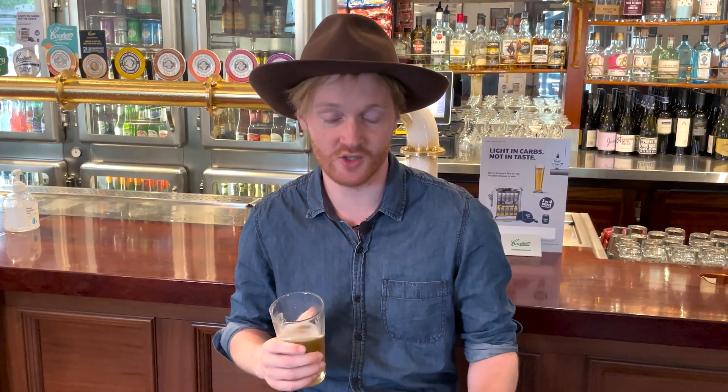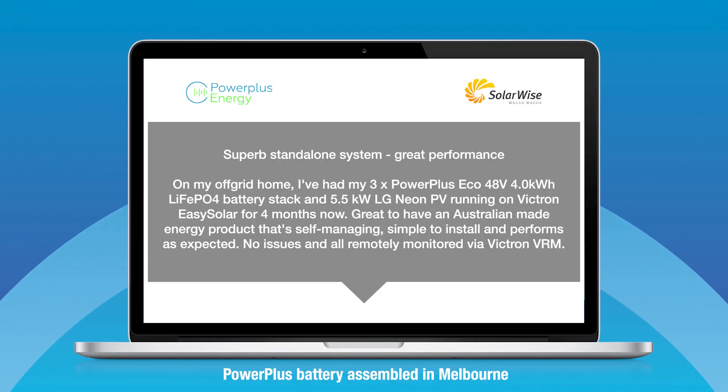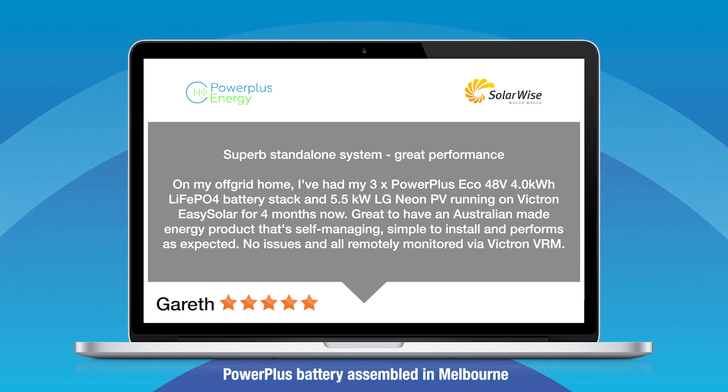After I saw this review — it was written back in 2020 — I contacted Gareth and he let me know there were some small issues, but both the manufacturer of the batteries and the company that installed it came back out and fixed everything up post haste. It just goes to show that customer service is invaluable. Gareth gave that five stars — that's the Power Plus battery installed by SolarWise in NSW.